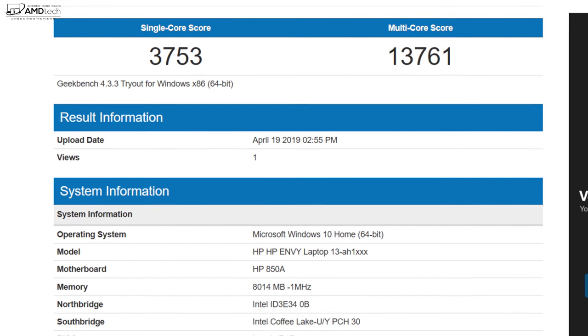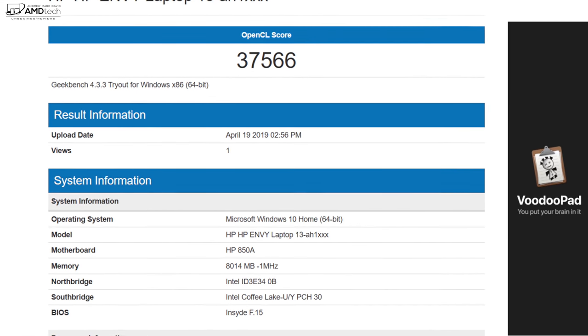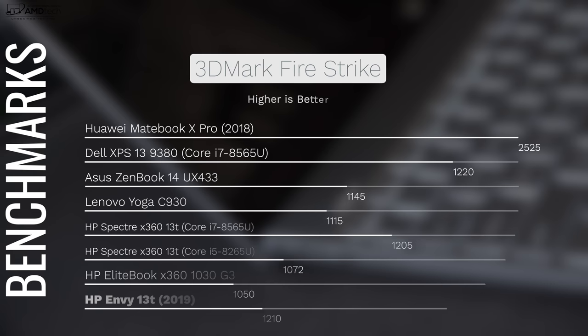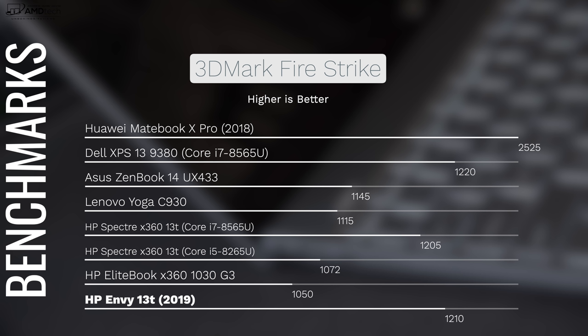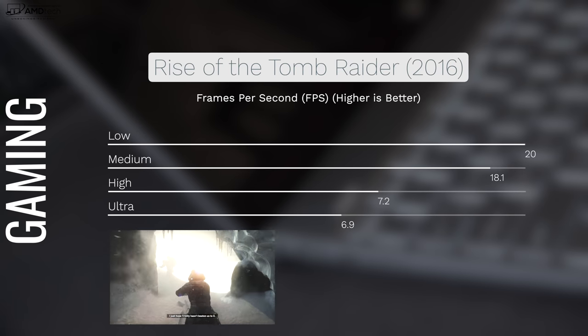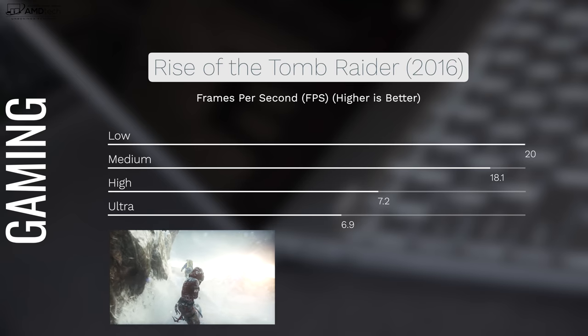Performance is actually pretty good, very comparable to other Whiskey Lake laptops including the new Dell XPS 13. There's an MX150 GPU option I didn't have on hand, but it gives a performance boost — not a gaming laptop by any stretch. From the benchmarks it holds its own against other 13-inch laptops. It handles productivity tasks like Microsoft Office, web browsing, email, Photoshop, Lightroom, and 1080p video editing without issues. For 4K video editing, go with something more powerful like the Dell XPS 15.